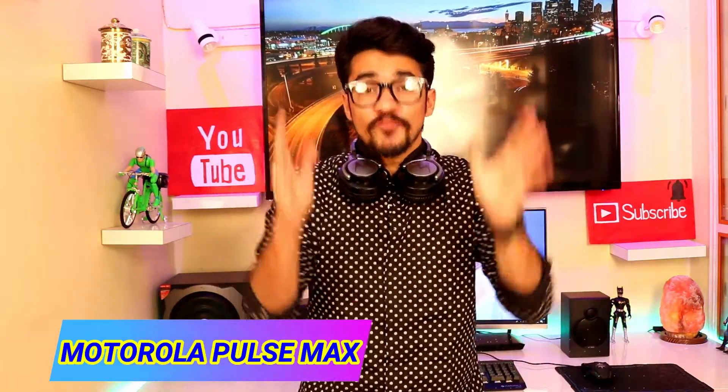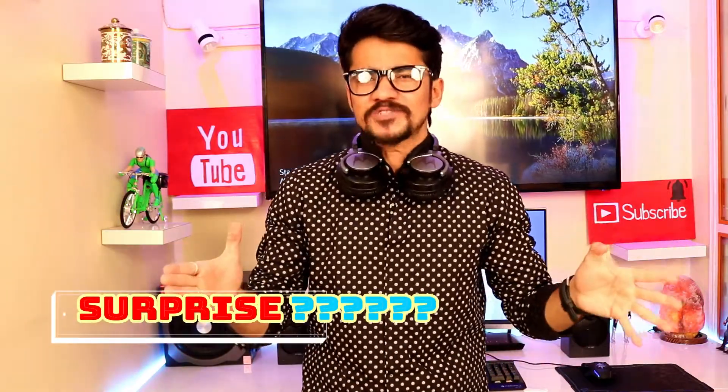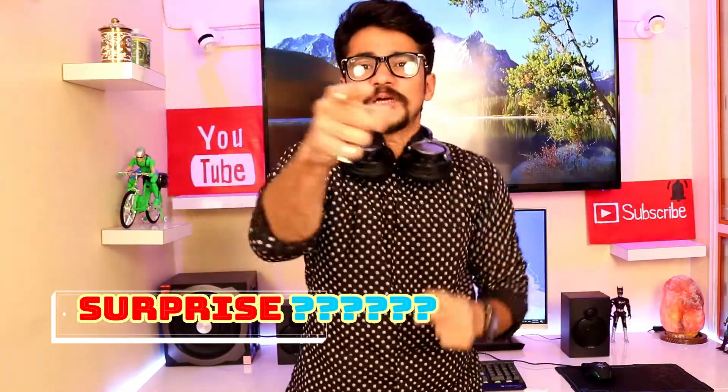This video is very important for you. This is Sandeer Ron and welcome back to my Geek and Inman channel. Today I am going to give you the full review of the Motorola Pulse Max, which is a very good headphone, and with that there is a surprise for you. If you haven't subscribed my channel, please subscribe and like this video. So let's see.